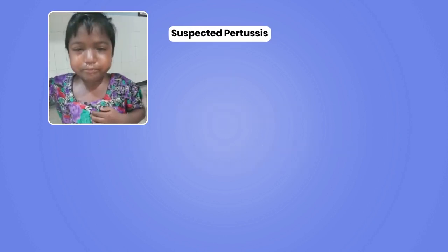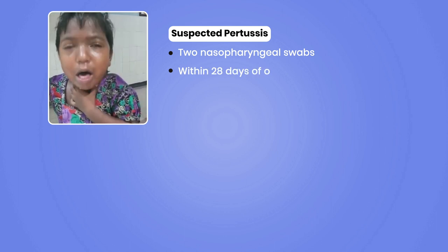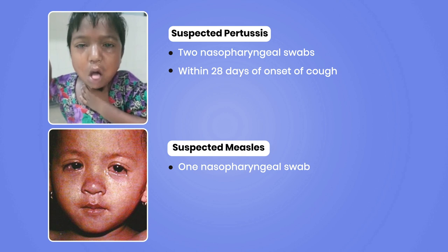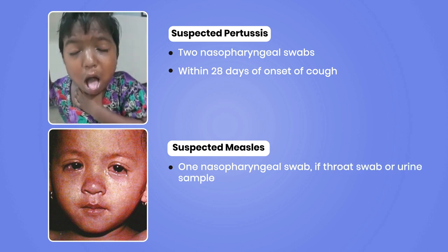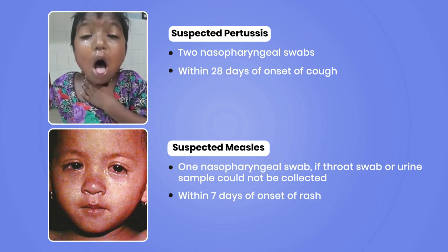In suspected Pertussis cases, collect two nasopharyngeal swabs within 28 days of onset of cough. In suspected measles, collect one nasopharyngeal swab. If throat swab or urine sample could not be collected, the sample can be collected within seven days of onset of rash.